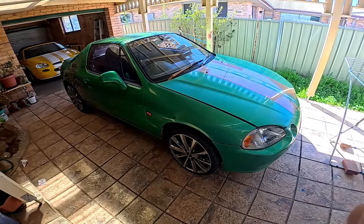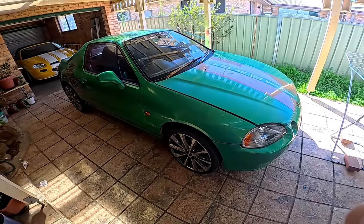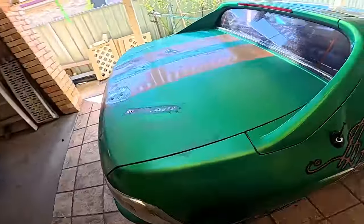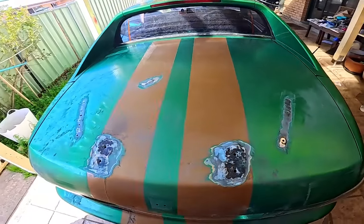We're going to do a few upgrades and repairs on this Honda Del Sol. First off, I've been working on the boot, so I thought I might just do something on that.